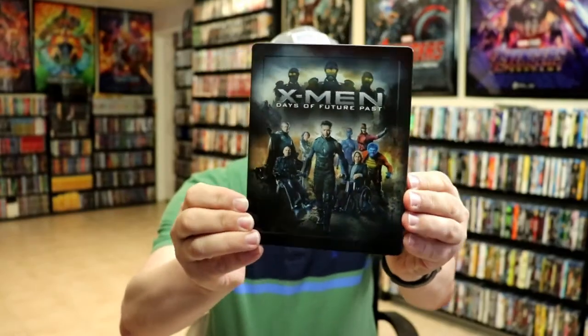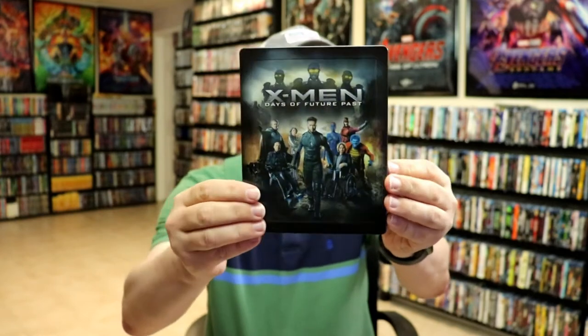Nice lenticular. And then without the lenticular card, we do have a really nice looking embossed steelbook. Very nice looking image. Beautiful steelbook.